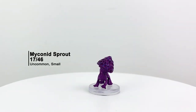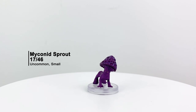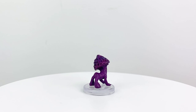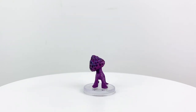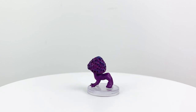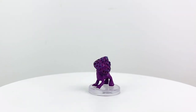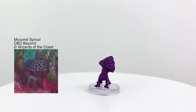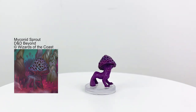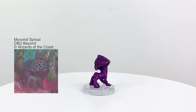Our next Myconid is the little sprout. She pretty much has the same abilities as the adult Myconid but toned down a bit, bringing that CR down to 0. Another ability that both the adults and the sprouts have is emitting spores that allow anyone affected to communicate telepathically with each other for an hour — so having a little Myconid Sprout as a companion could be quite helpful in a stealth mission. Their stat block is also in the Monster Manual.